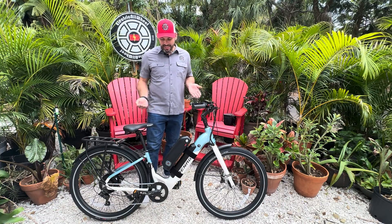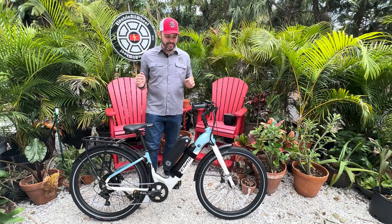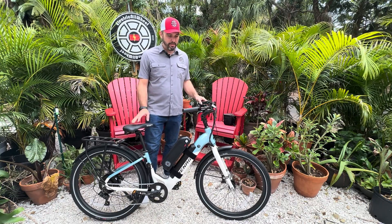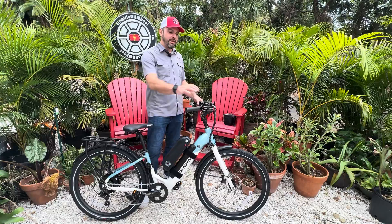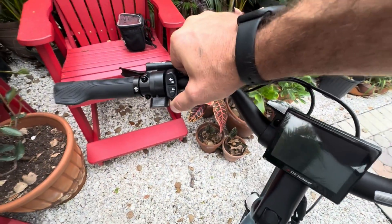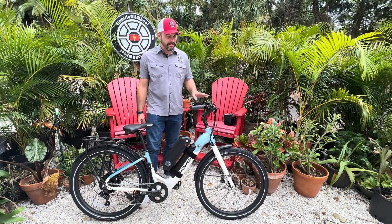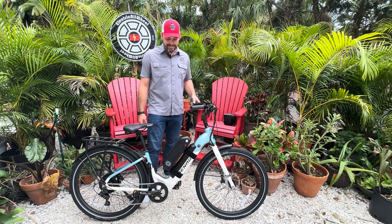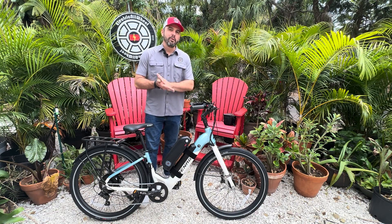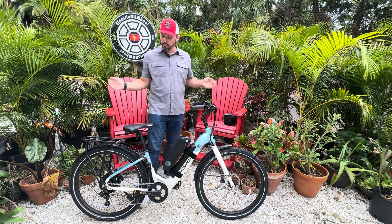We have successfully installed a second 48 volt battery on this Denago City One e-bike. This is a great commuter e-bike with swept-back handlebars, seven-speed gear shift on the right-hand side, Zoom hydraulic brakes, left-hand thumb throttle, left-hand display controls with a keypad on the left and a nice big display right down the middle, and an adjustable headset. We like this bike — at the sale it was a price point of $999, so a really good deal.